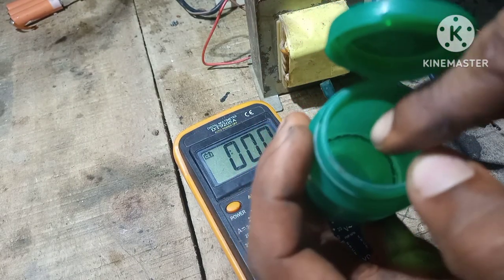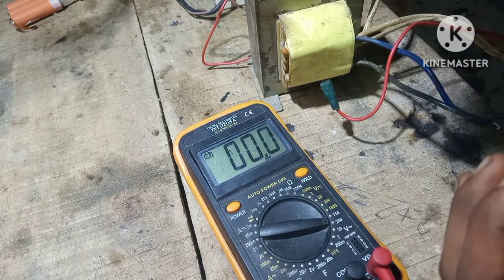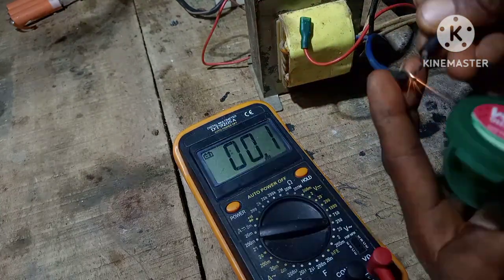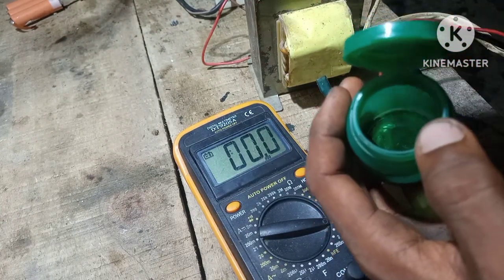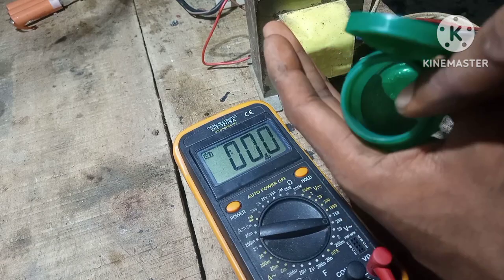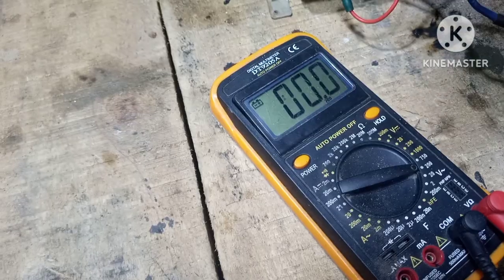So in this video we're gonna fuse metal. First I'll show you the reaction of the output from the transformer — which is 11 volts, not high voltage — with the iron filings. Then we're gonna use this to fuse two metals together, basically weld two metals using just the iron filings powder and the output voltage from the transformer.